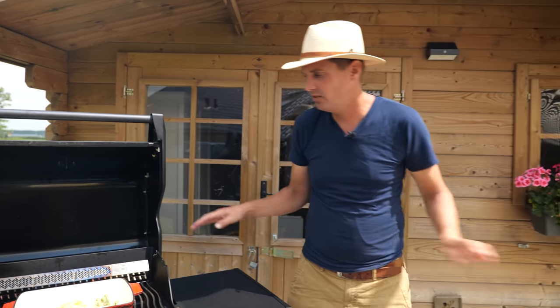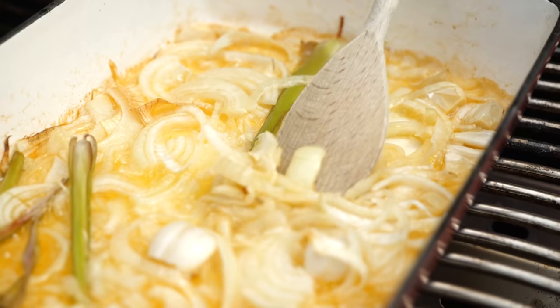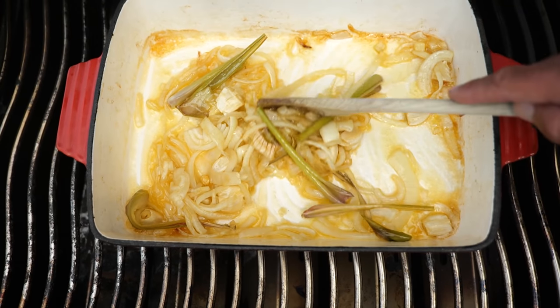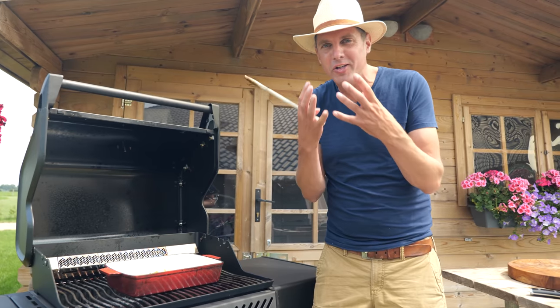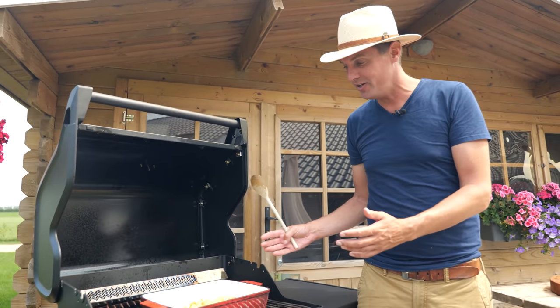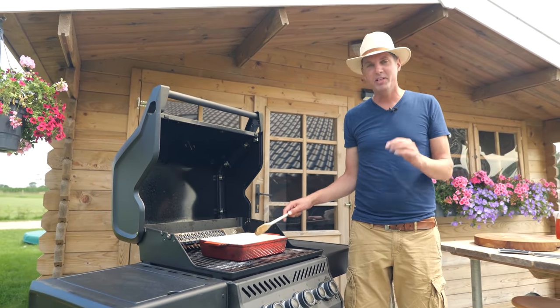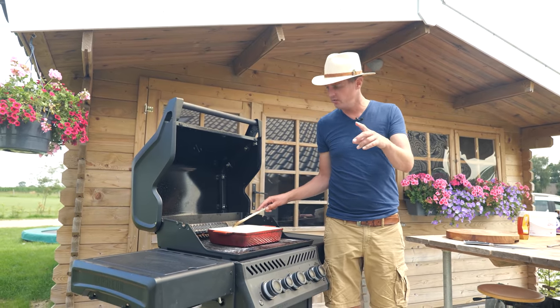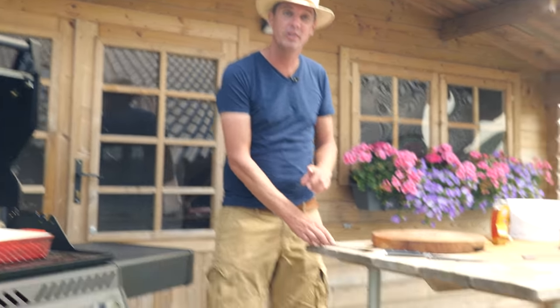Now we're going to let this simmer. I'm going to close the lid, let the butter melt, and let all of the flavors come together. It's been around 10 minutes and the onion turns soft, and all of that ginger and garlic is coming out. The fragrance is insane — if you could smell this right now, you would just put this on a sandwich and start eating. But we're going to make it even better — we're going to use this to cook the ribs in.